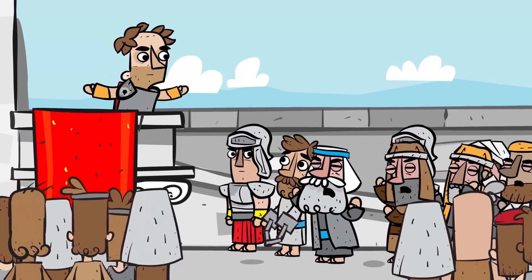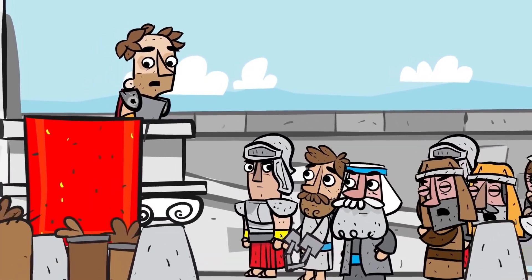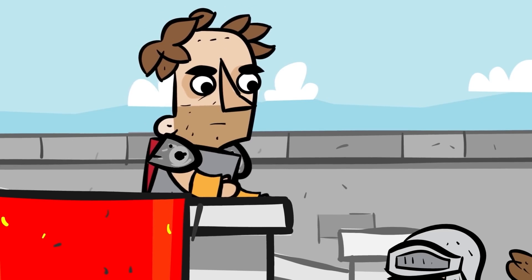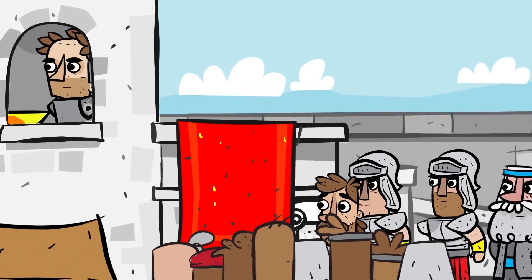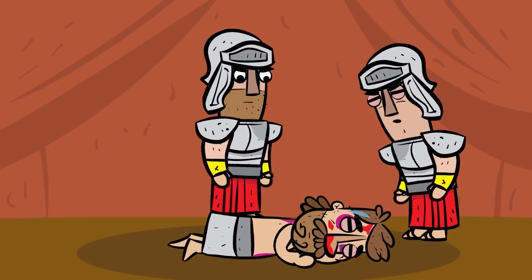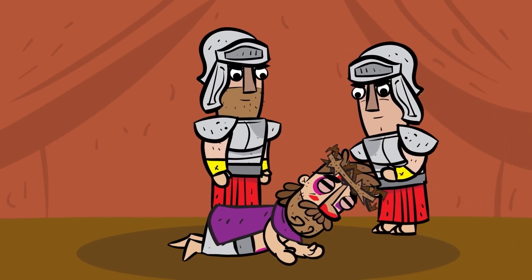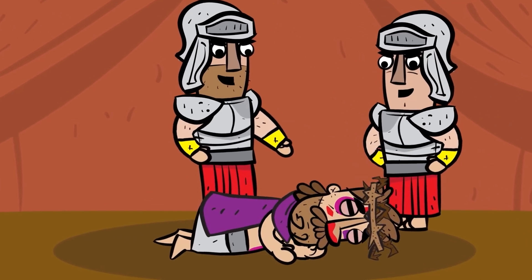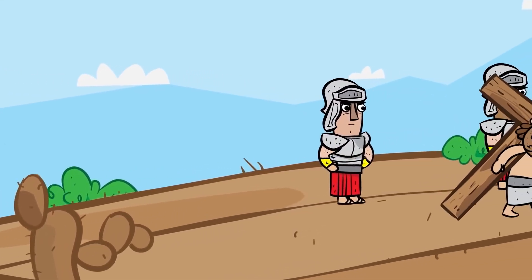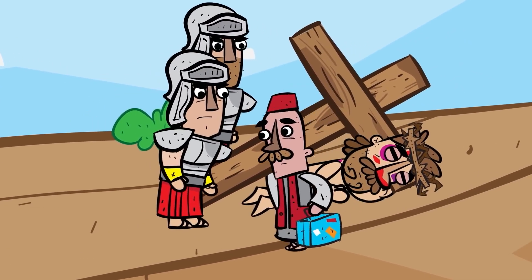But the crowd kept screaming louder and louder: 'Crucify him! We want him dead!' And because of the pressure of the crowd, Pilate turned Jesus over to the Roman soldiers to be crucified. Jesus was hurt and spit on. His clothes were torn and taken from him and a crown made out of thorns was put on his head. He was beaten so badly that he could barely stand on his own.